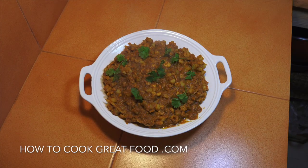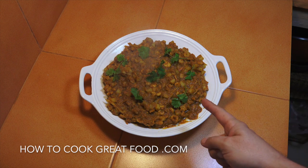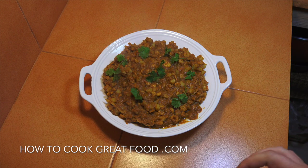Welcome back once again to HowToCookGreatFood.com. If you haven't already, please click that button and subscribe to our channel. On the menu today, as you can see right here, shrimp or prawn curry Indian style - very spicy and super delicious. Let's go and do it.